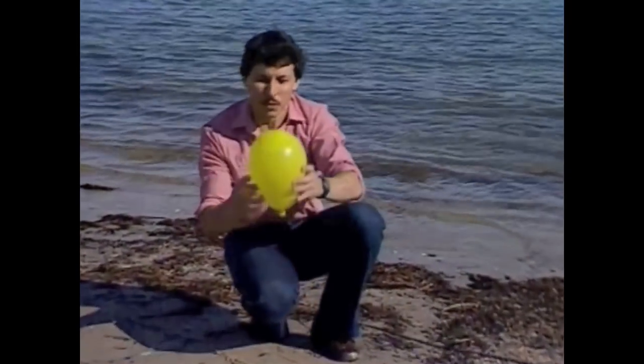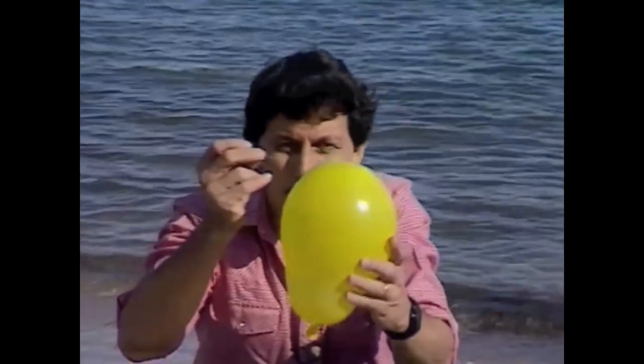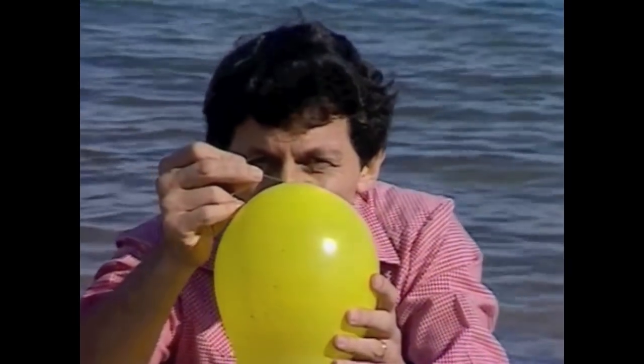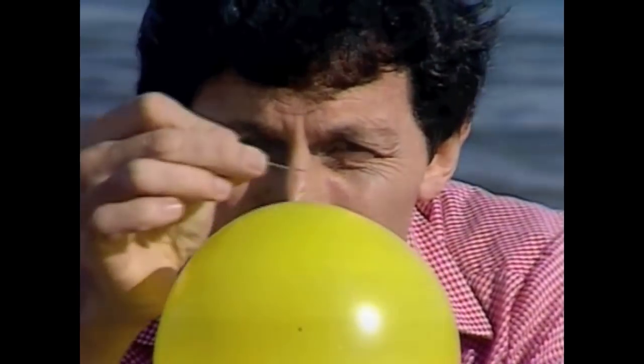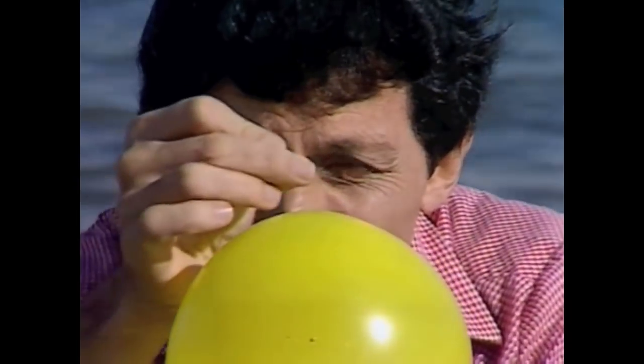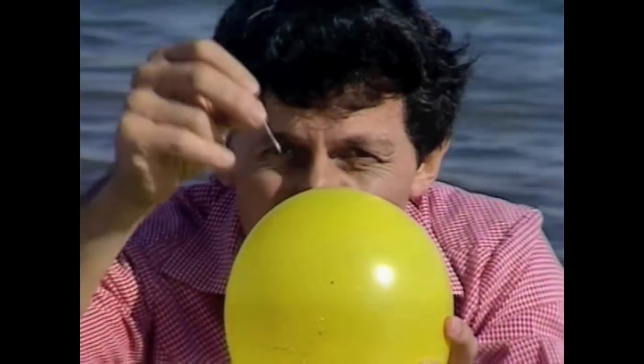It's a bit like a pin bouncing off the surface of a balloon. How could a pin bounce off a balloon? Well, it can do that if it comes to the surface at a very shallow angle — just like the stone bouncing off the surface of the water. If I push with the same force and come directly from above, it's just like the stone that didn't skip.